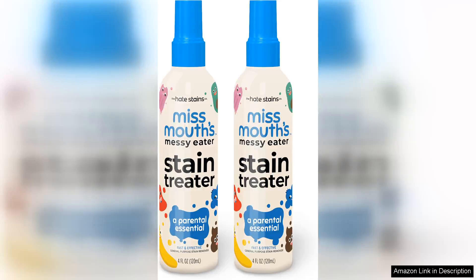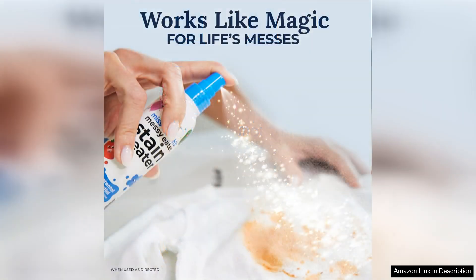Miss Mount's Messy Eater Stain Treater Spray is a game-changer for parents dealing with the relentless stains that come with mealtime chaos. This Varos 2-pack is both practical and effective, making it a must-have for families with young children.